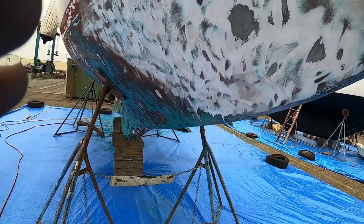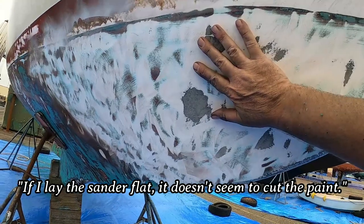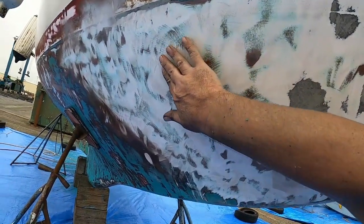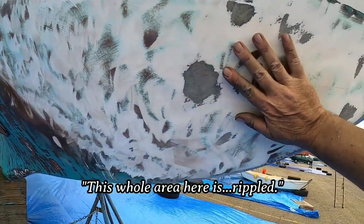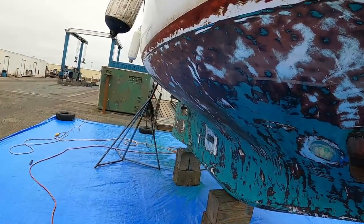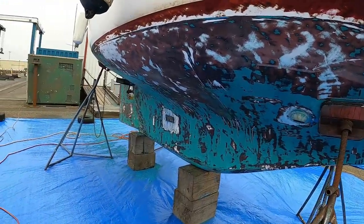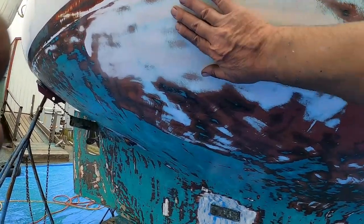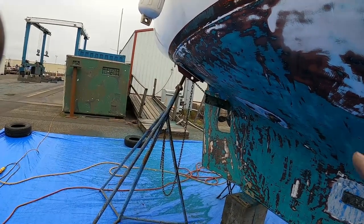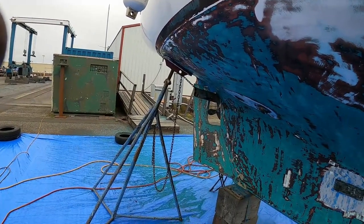I did some sanding here and the problem I'm having is if I lay the sander flat, it doesn't seem to cut paint. If I tip it on its side at all, it starts gouging. This whole area right here is just rippled - I'm not prepared to have to walk around and fair the whole thing. I'm really just kind of bummed about that. If it's just laid flat, you have to angle it, and as soon as it gets to the gel coat, the gel coat's so soft it just digs right in.